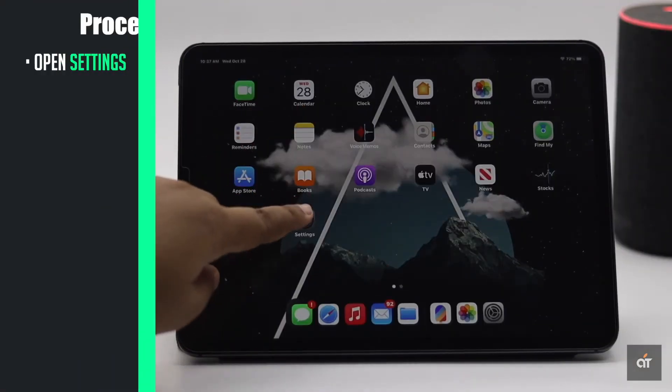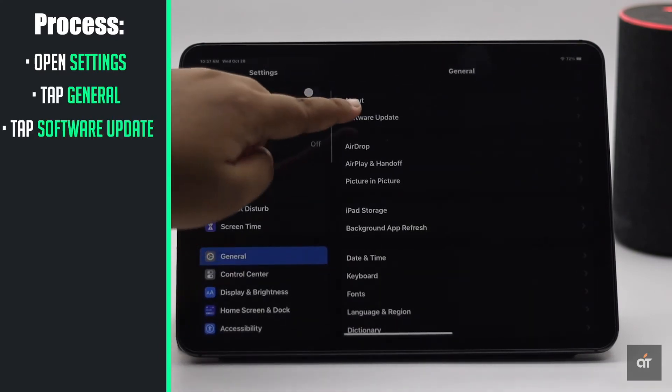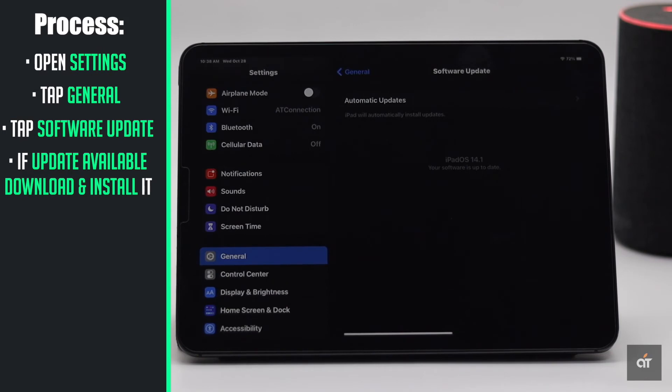Sometimes, if the software is not updated to the latest iPadOS, it could be causing the problem. If it is updated to the latest version, it will say so. If not, then download and install it.